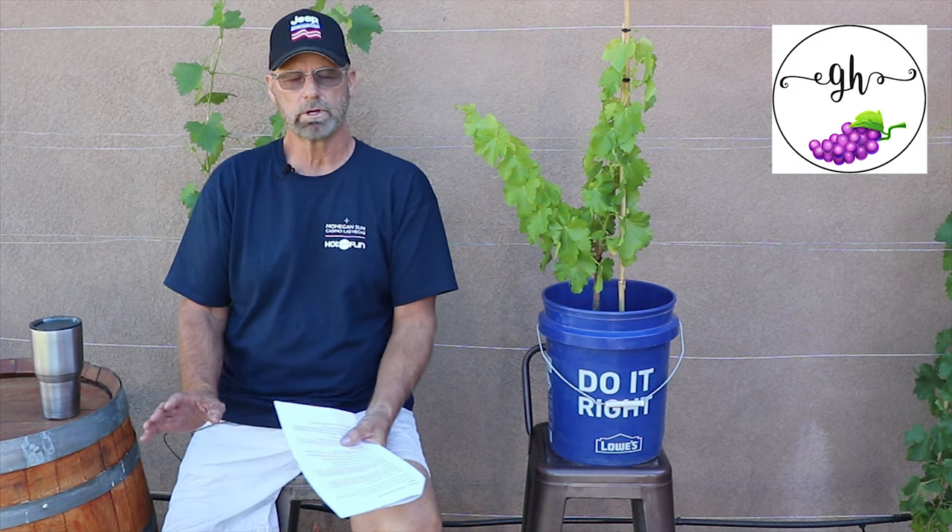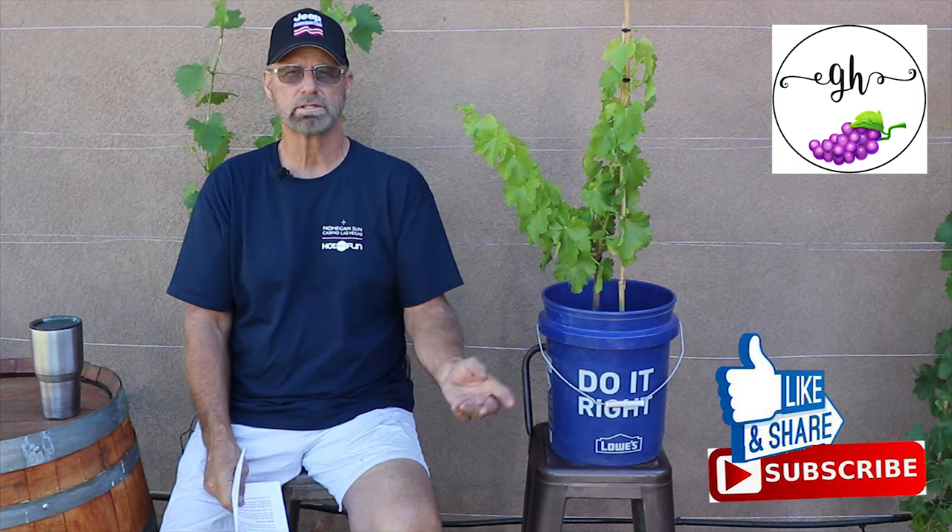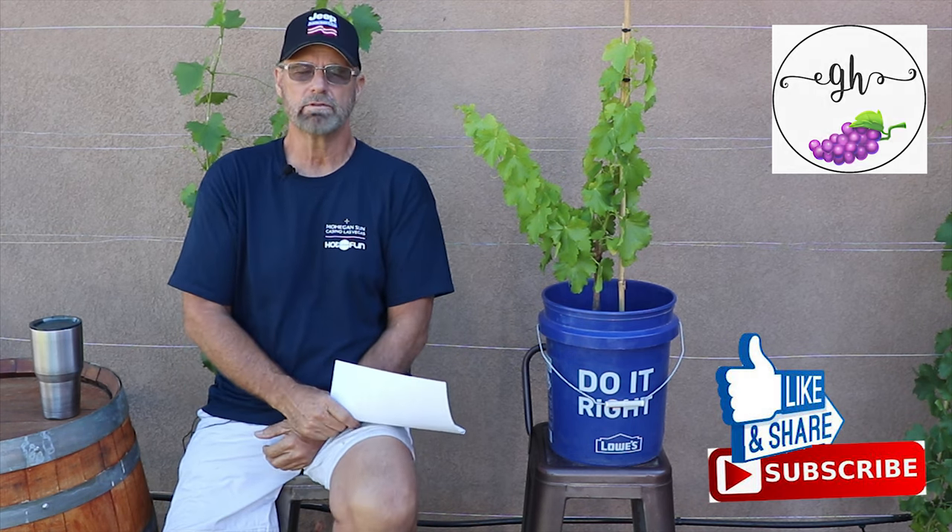Hello and welcome back. It's been a while since we did a video — life gets in the way and we just don't have time — but we're building the Gavilan Hills Vineyard here at Paradise Ranch. Please subscribe below and join us on our adventure.